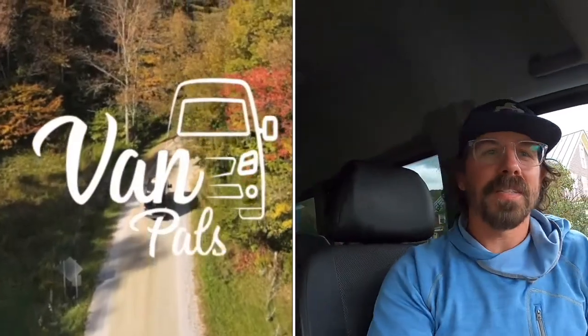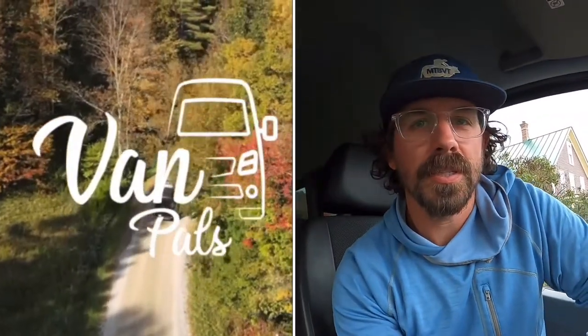Hi, Chris from Van Pals here. I figured I would share with you the radio fix that I had to do when we bought the van. When we bought it there was no sound — really frustrating. Everything turned on, everything seemed to change okay, I could connect the phone, but there was no sound, and we've mentioned this in some of our videos.